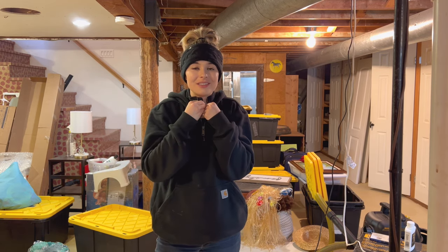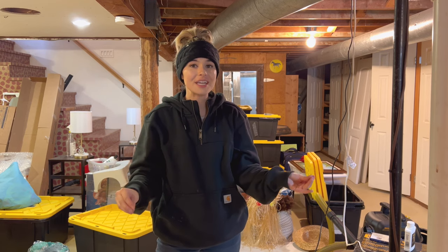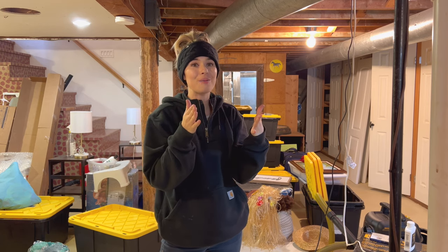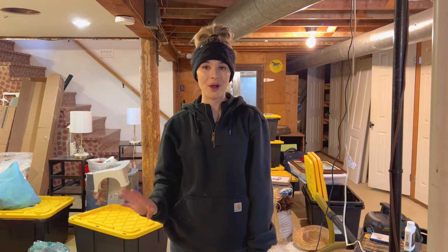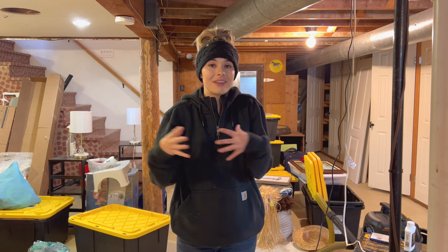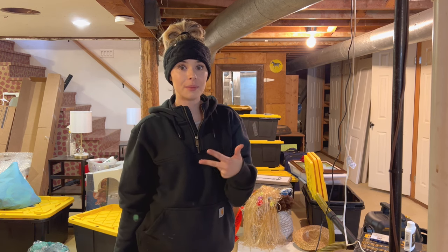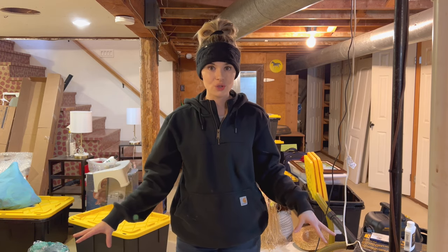I don't like having just stuff everywhere. I need to have it organized so I feel good, and I thought, why the heck not video my cleanup and organization of this, just like I videoed my cleanup of my garden beds? I'm really hoping that I can actually organize this and get it somewhat functional. I moved two months ago now, maybe three, and so this has kind of been my storage.